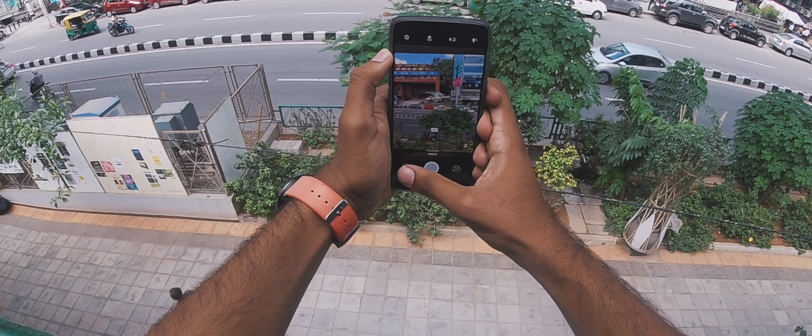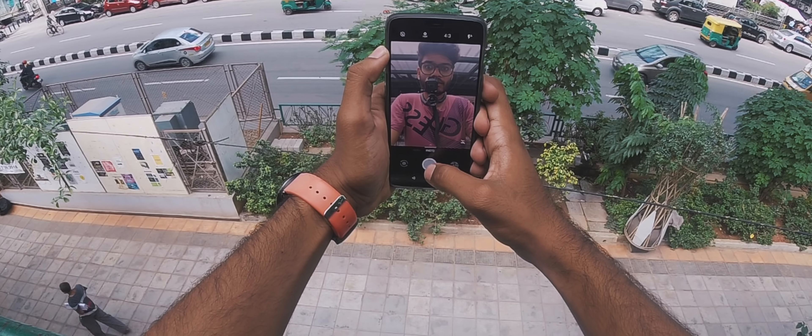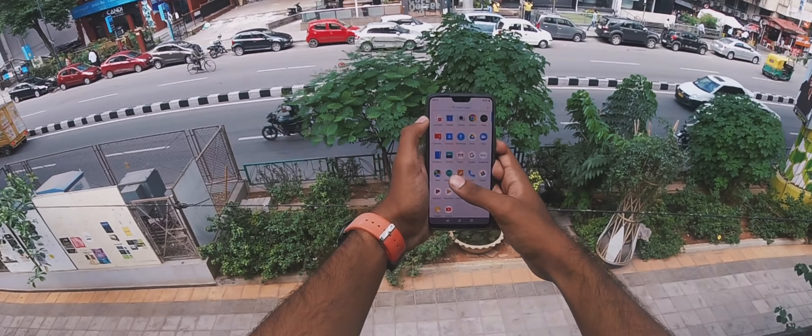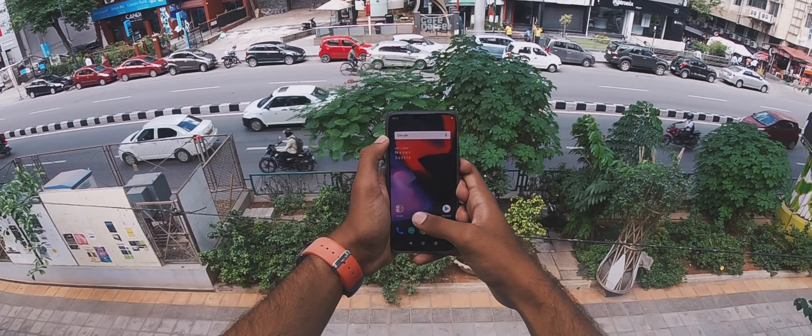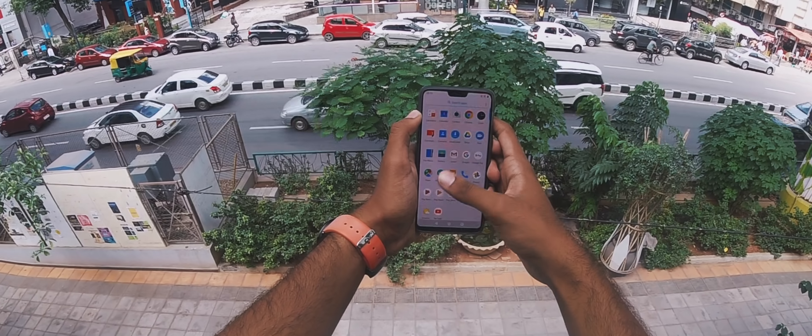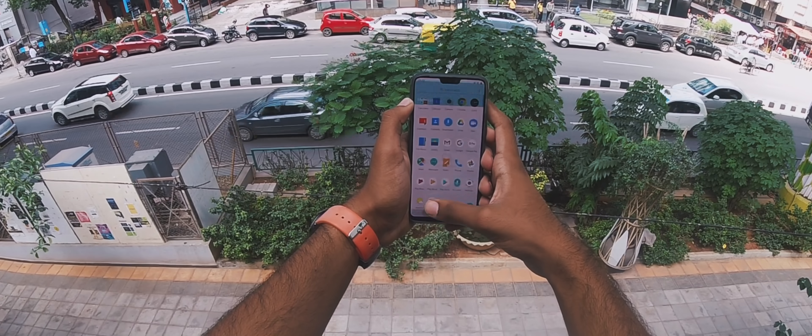Day 4 with the OnePlus 6. Last night I got around 5 hours 30 minutes to almost 6 hours screen-on time, and I actually ended up charging the phone by 8pm — which isn't anything to write home about. With my Note 5 Pro, I know for sure I would end up charging only the next day or in the worst case, late night, and I would almost always get 8 hours plus screen-on time.